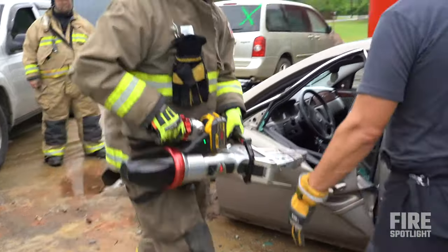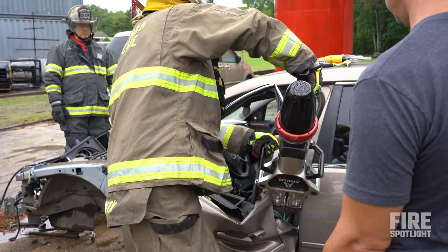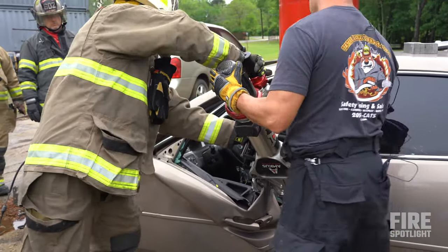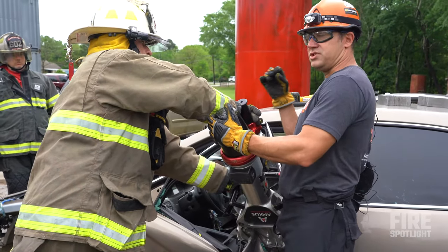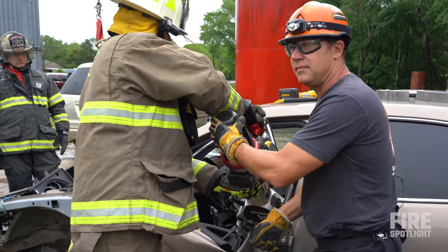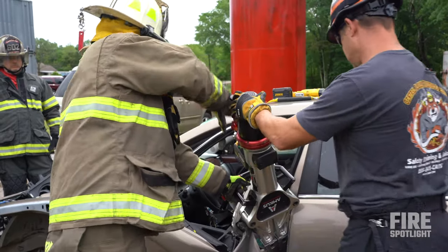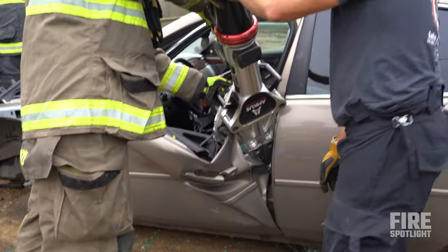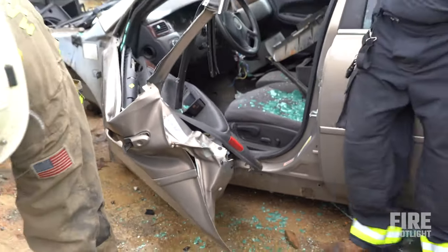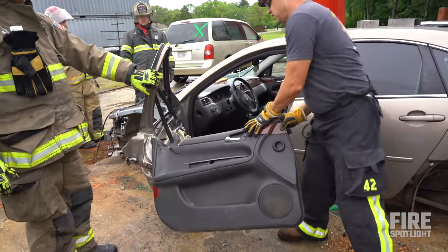Close the tool back up before he even picks it up — now he's ready to spread. Pick the tool up and set it straight down on top of this and let the tool work. You see him slam the tool in there — how much more force do you think you got? Nothing. Slamming the tool never helps. Set it in where you want it, then move the tool, then turn your tool on. Turn it just a hair that way — those tips are as close to that hinge as you can possibly get.